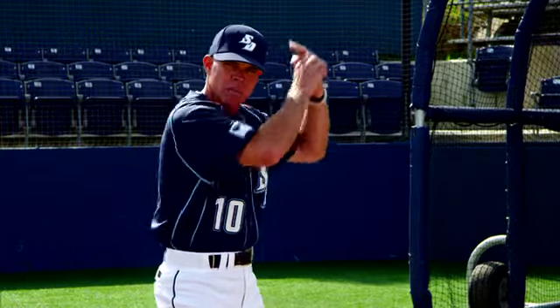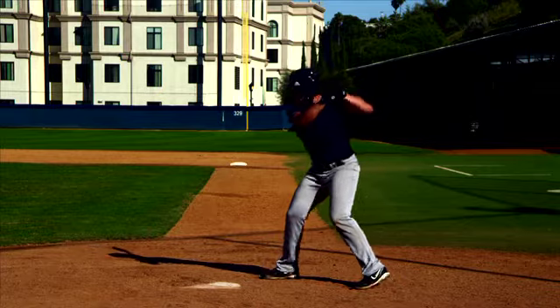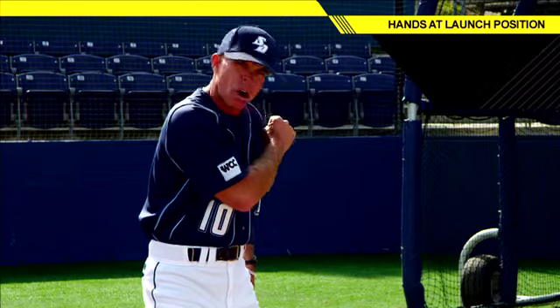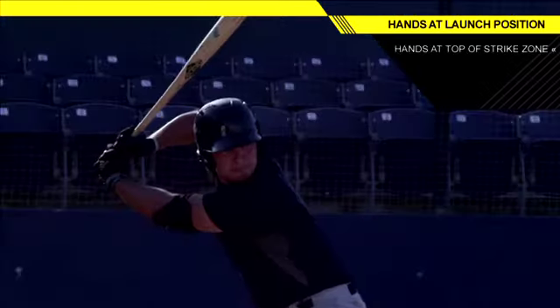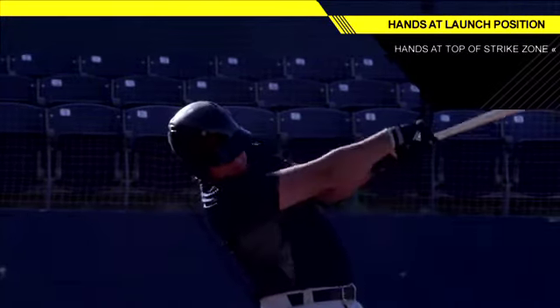When that front foot lands in that flexed position, ready to attack, these hands are right here between the shoulder — the top of the shoulder — and the middle of the chest.